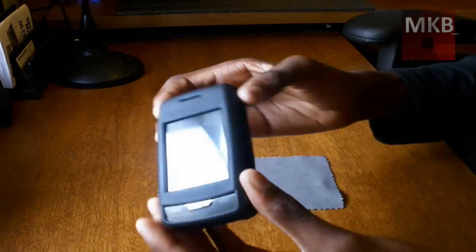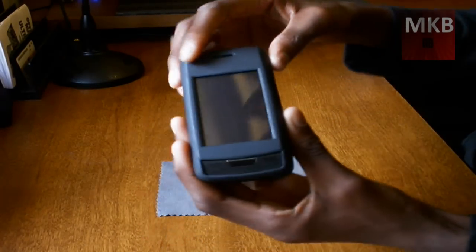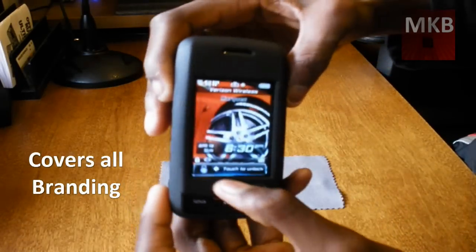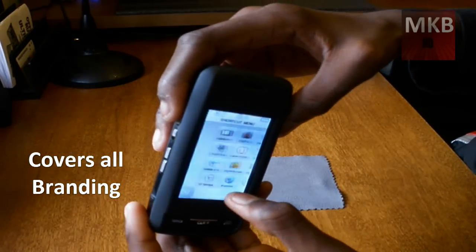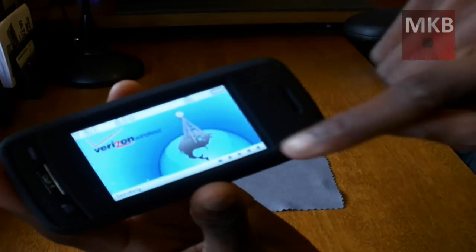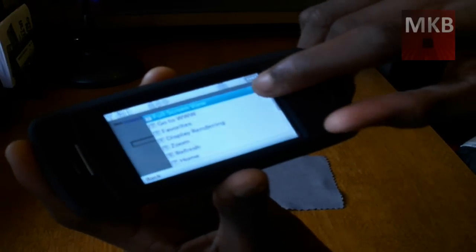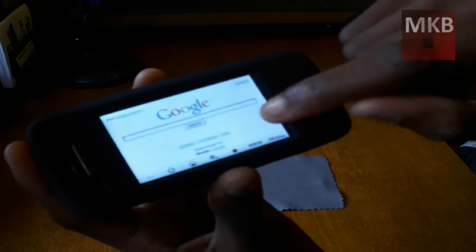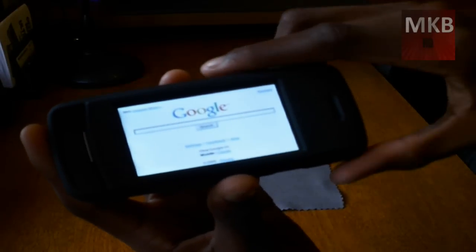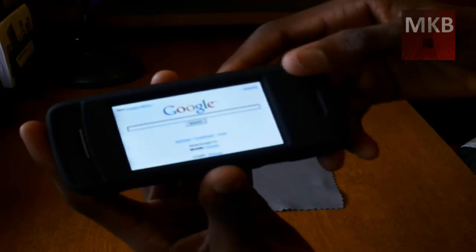It's not a belt holster, so there aren't that many features, but it does cover the Verizon Wireless and LG branding you'd normally see. So when you're surfing the web, there wouldn't be anything in the way — though if you're trying to touch something on the outside edge of the screen, that might be obstructed a little bit. If you're browsing the web in the dark, there's nothing reflective, which is pretty cool.